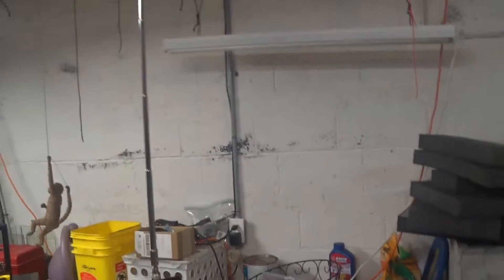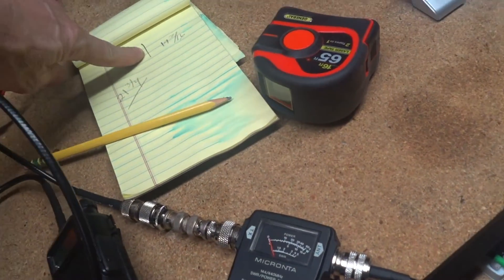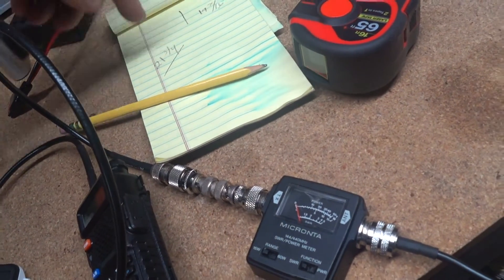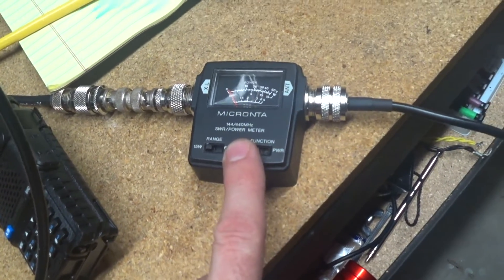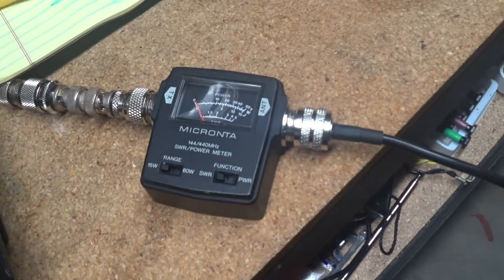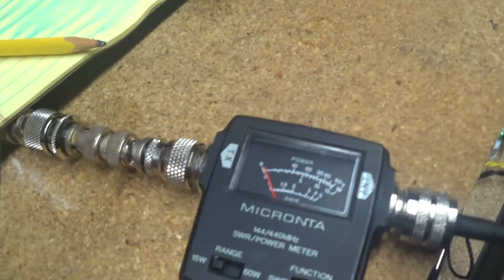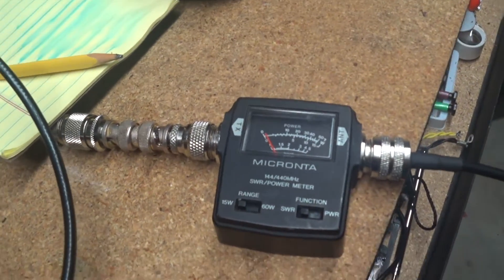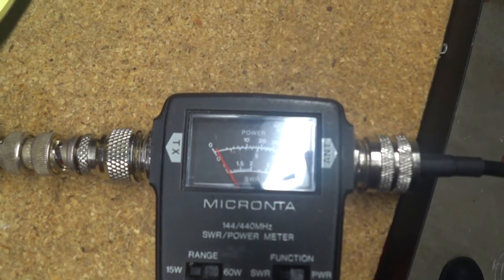I measured them, and according to the website I used, the main element should be 19 and 7/16 inches and each leg 21 and 3/4 inches. I came over here and we're checking the SWR with this Micronta meter. I've got it on 144.390 megahertz and we'll check the SWR. The SWR is less than 1.5 to 1.